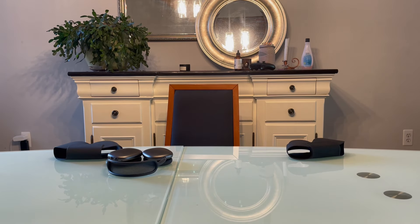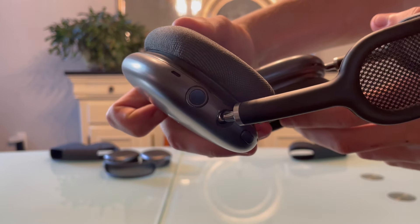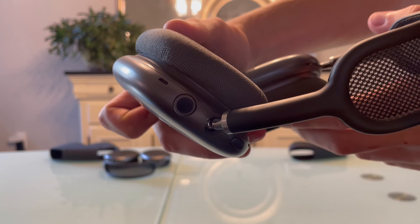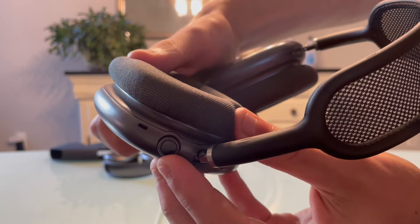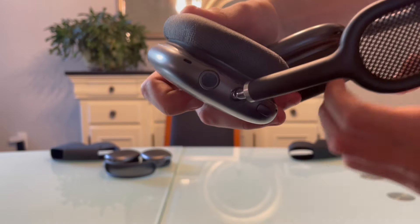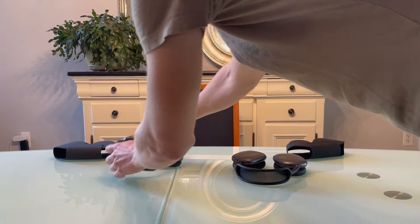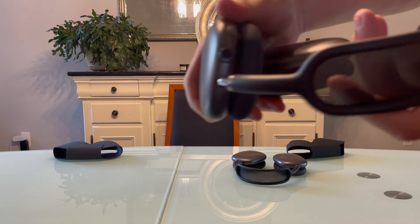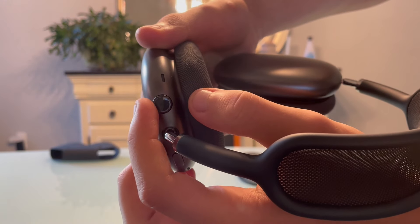Another big difference is the digital crown. On the fake ones it looks plasticky, and when you try to turn it it's very rough — it doesn't feel smooth and doesn't look sleek. However, with real AirPods Max the digital crown is very sleek, moves easily, and rolls smoothly.